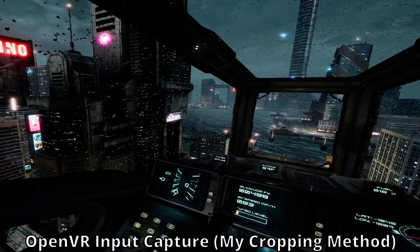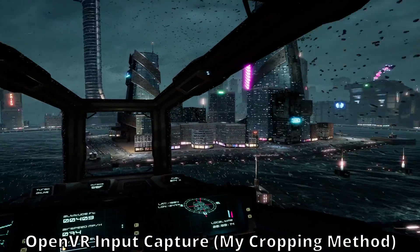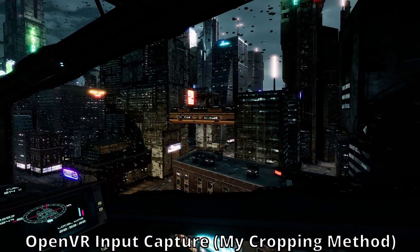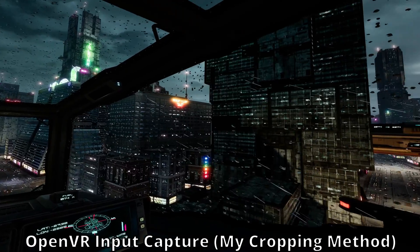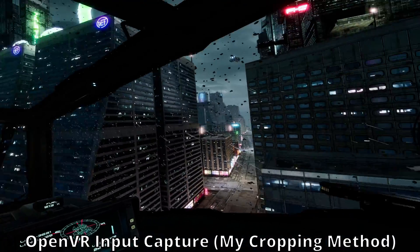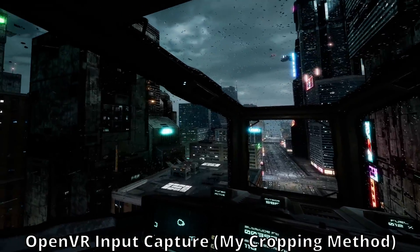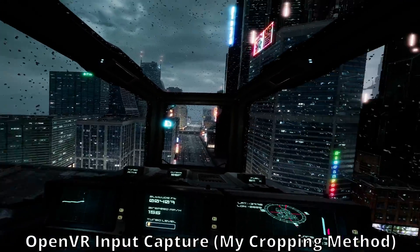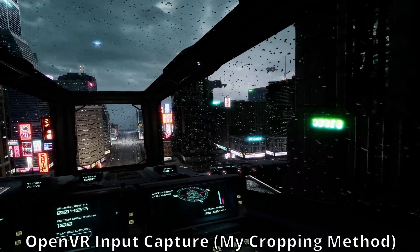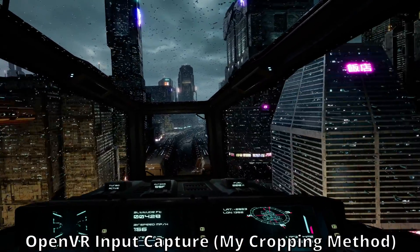And because this is a direct capture of what's being fed to your headset, the quality isn't limited by something like your monitor's resolution, like a desktop mirror would be if you want to record 4K but only had a 1080p screen. I've also noticed the desktop mirror just tends to be lower quality in general versus the OpenVR Capture. The major caveat is that it does require the use of SteamVR, but it does work with OpenXR via SteamVR despite the plugin name. There's also an OpenXR-specific plugin that works similarly — I will link it in the description — so this may still be worth trying even if you don't use SteamVR.